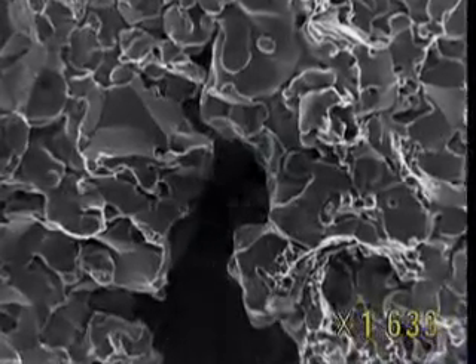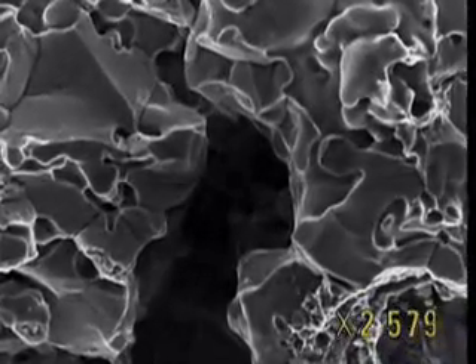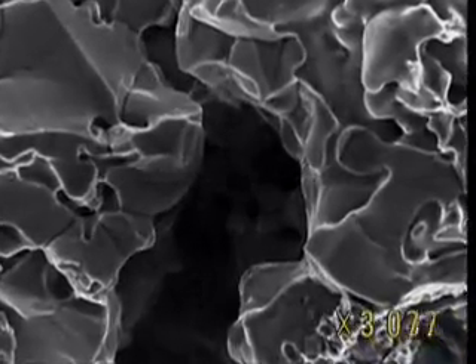When cooled rapidly, steel increases in strength, a process known as tempering. Between the particles, a cavity is outlined. We'll continue our journey through this hole, which is probably due to the ageing of the metal.